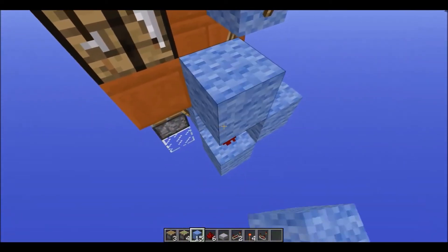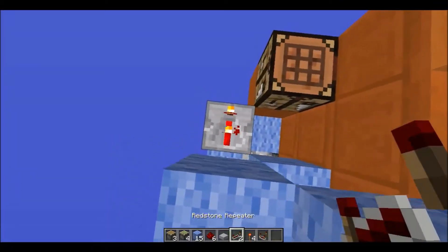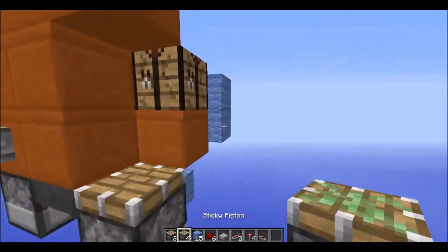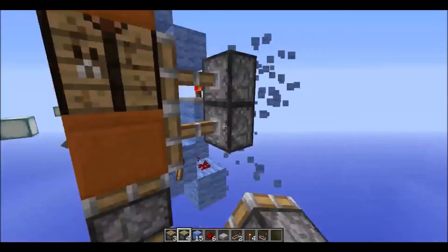Then you're going to want to place a block there, a three-tick repeater there, and a three-tick repeater there. Then place two temporary blocks there and two sticky pistons - they should both extend.